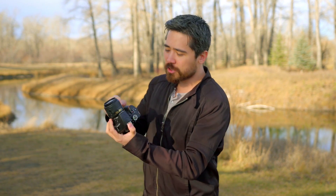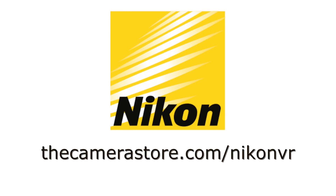So if you're out there looking for a camera like the Nikon D3400, make sure that you get it with the VR lens. This is such an important technology — it helps you out in so many low light situations, you're definitely going to want it. Check out the link and see what VR can do for your photography.